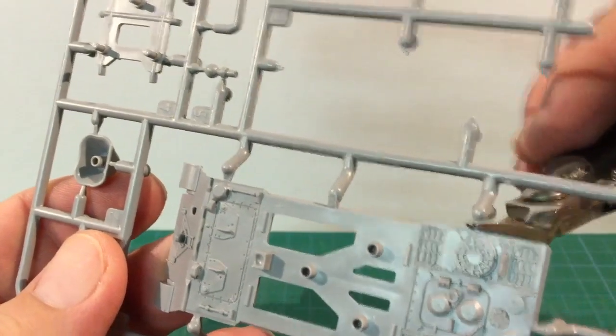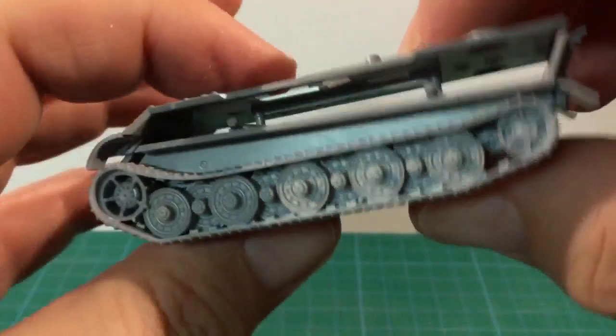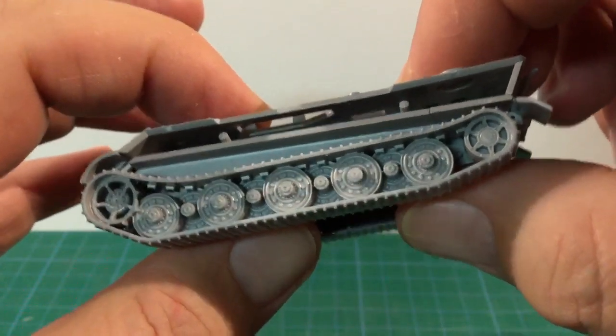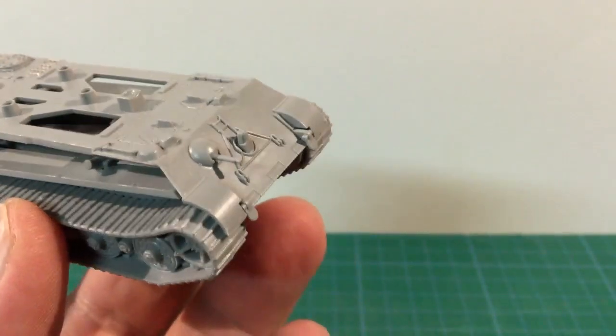Clip off the upper hull piece and make sure to sand down any remaining sprue material, as these pieces have chamfered joints and need to be smooth to avoid leaving gaps. Fit this to the lower hull — it can be a bit fiddly, but hold it together while the glue dries to get a good no-gaps fit at the front. Add the hull machine gun ball mount to the glacis plate — this makes a nice tight fit.